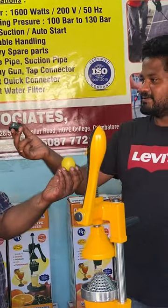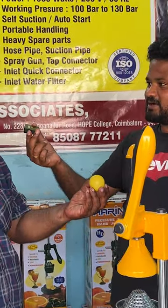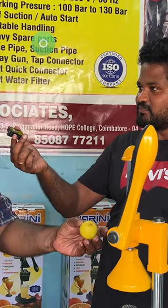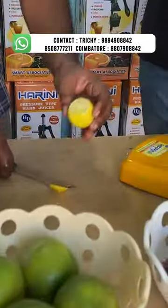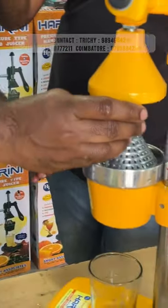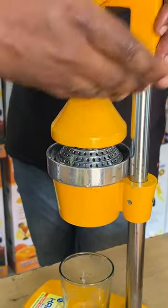Let's take lemon juice and get the juice in the water. The lemon juice has a quality of the juice. Let's cut the lemon in the water. Let's see how much juice comes from a lemon.